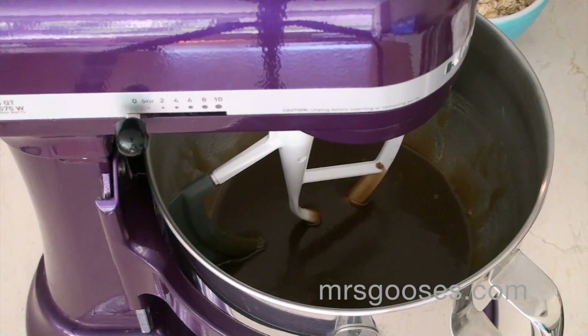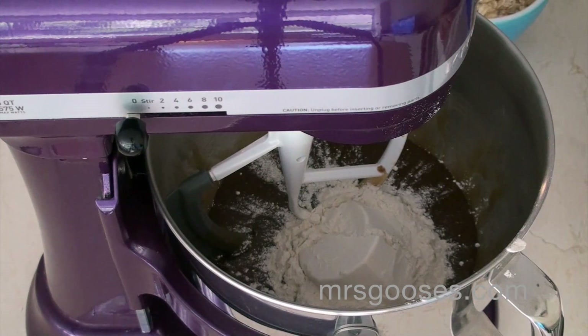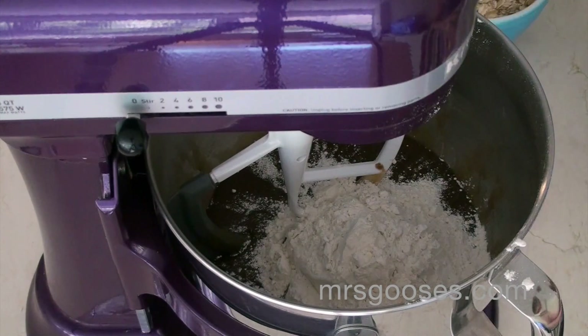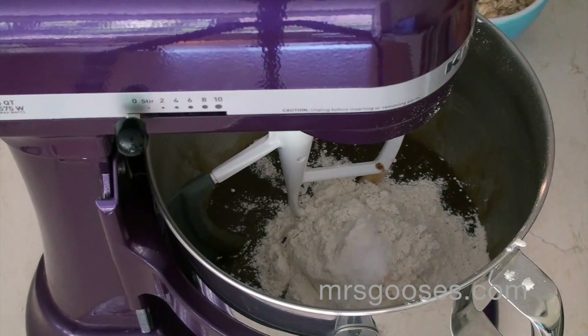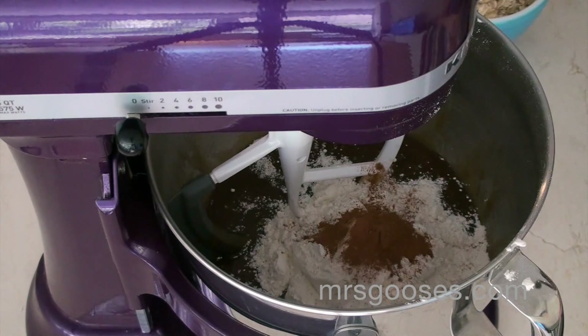Now I'm going to add in my dry ingredients on top of that. I'm adding in one and a half cups of flour, then a teaspoon of salt, and a teaspoon of baking soda. I also like to add cinnamon into my cookies, so I'm going to add in a teaspoon of cinnamon. If you don't like cinnamon, don't add it — it's just an optional ingredient, but I like the flavor it adds, especially with the chocolate chips in the end.